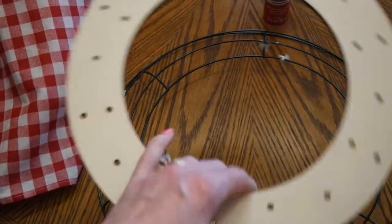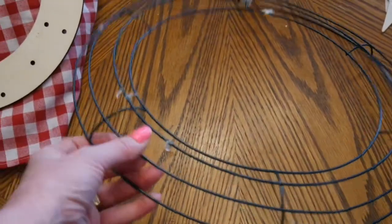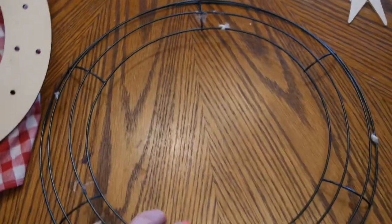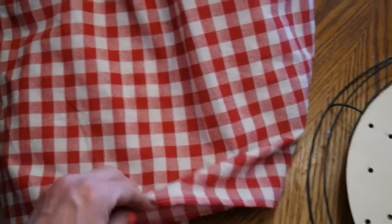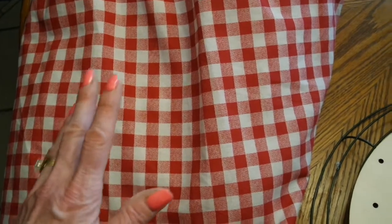I just happen to have a wooden ring that I'll probably use for mine this time, but they also have these little wire ones at Dollar Tree that work perfectly. I recycle this over and over again every season, so that's the reason why it kind of looks used. Instead of bandanas, I came across this super cute little red check plaid twin dust ruffle, and when I saw that, I immediately thought of a bandana and thought I could use all the fabric off of this twin dust ruffle.